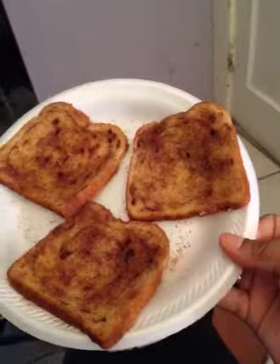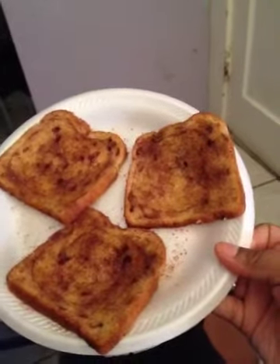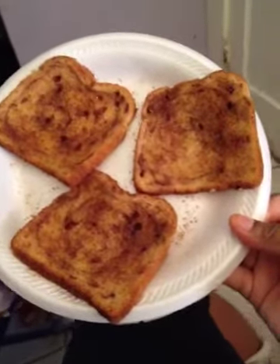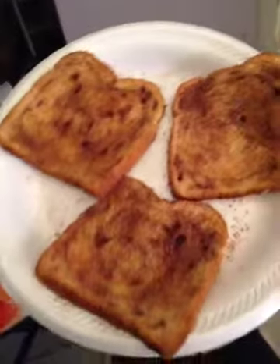Again, it's cinnamon bread with butter, regular white sugar, brown sugar, and cinnamon. So good. And you put it in the microwave for like 30 seconds. So yummy. Okay, bye.